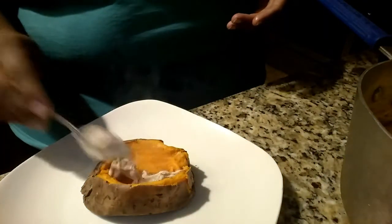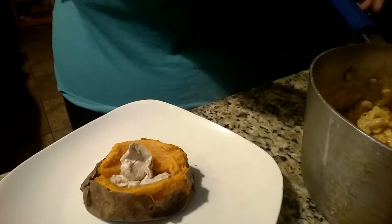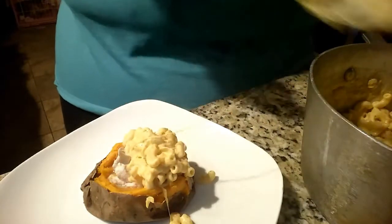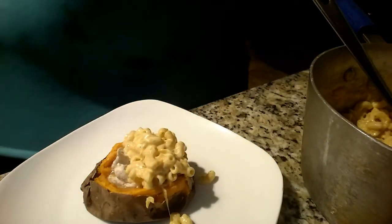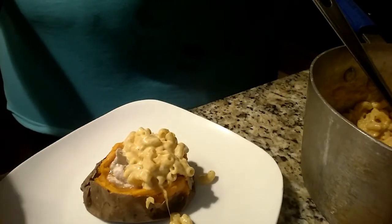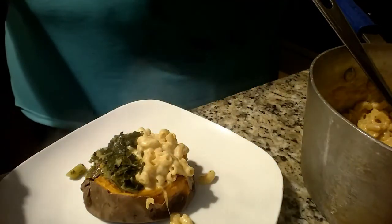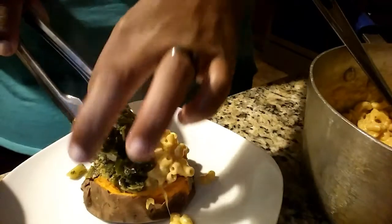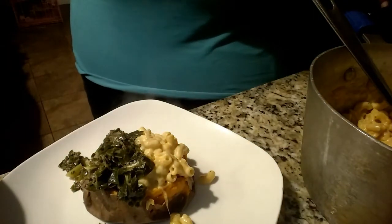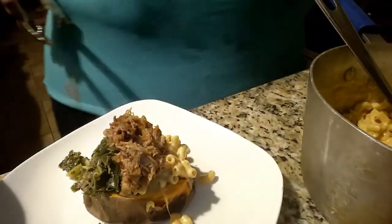First we have our beautiful creamy mac and cheese — it's okay if it falls out, but you want to fill it up nicely. Then we're gonna go with our collard greens; make sure not to get too much of that liquid from your collard greens, put those on the other side. And then lastly we'll add some of that pulled pork barbecue right in the middle.